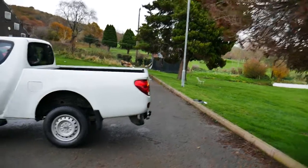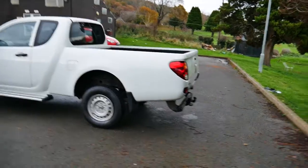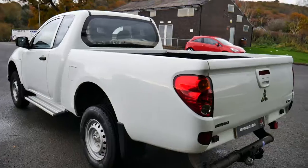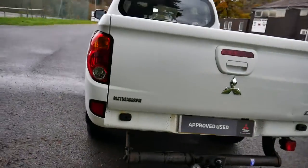This comes with a minimum of 12 months warranty, which of course can be extended. Service plans are also available through our service department.